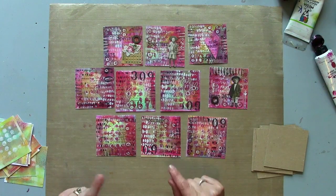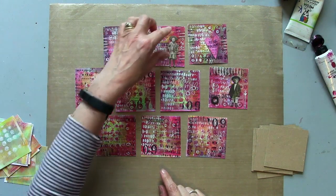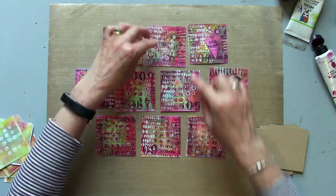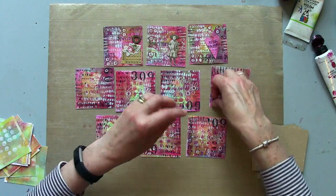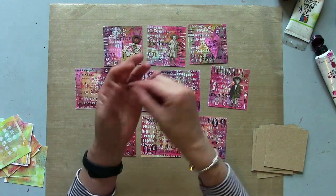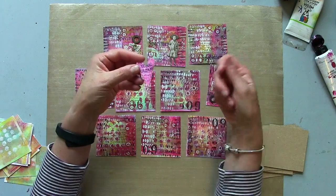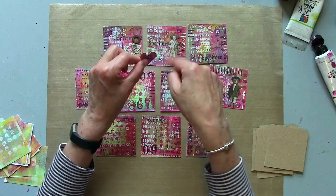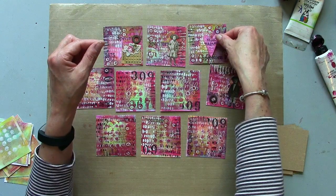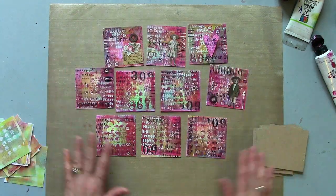I'm almost ready to start piecing my little mini journal together. On some of them I'm going to start adding little collage images. I've got some rusty washers here and this is just an offcut or a braid piece — you know how you get those leftover bits — and I've just hand cut a little heart out. I think I might stitch that on along with some extra little collage bits.